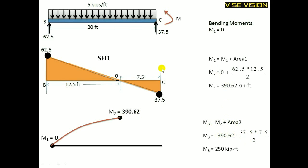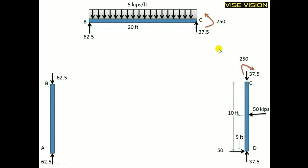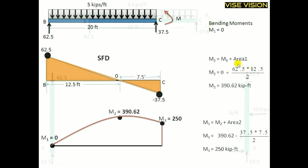M3 equals M2 (the previous moment) plus the SFD area. Since the SFD is downward here, it is M2 minus 37.5 into 7.5 divided by 2. Subtracting this from the previous moment gives the moment at point C. The moment here will not equal zero but will equal 250, because this 250-kip moment is transferred from point C to the other member.